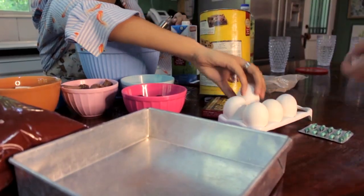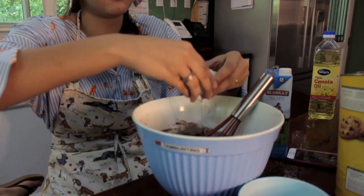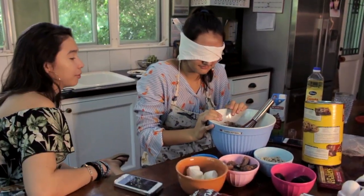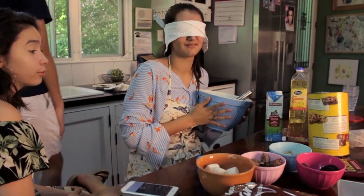I see all. That was good. Oh, you messed up — there's so many shells in there. You messed up. Are there shells? No, there aren't. I know I got them. What happened to my phone? I don't know, go find the pan.